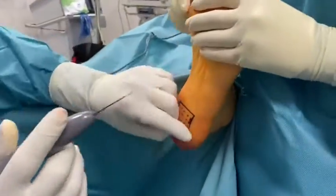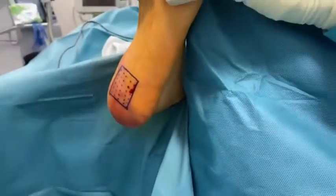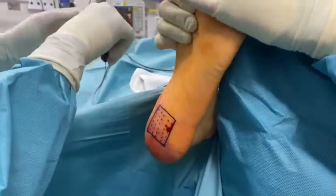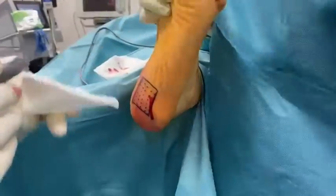The Topaz microdebrider is connected to the console and attached to a sterile saline drip, setting at a drip rate of 1 drop every 2 seconds. The console must be set in position number 4.